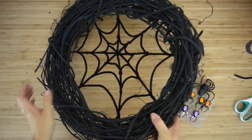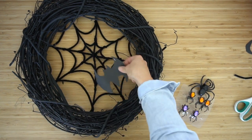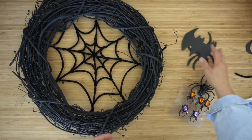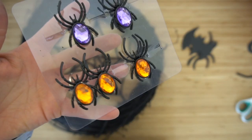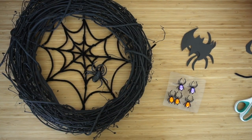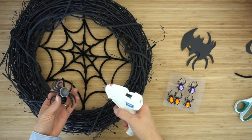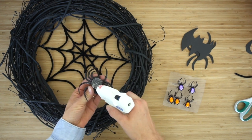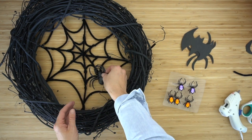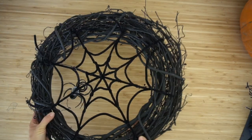Now turn it over — we're working on the back side of the web. This is to show you some ideas of silhouettes you can cut out with different shapes to put on the front or back side. I chose to use a black spider from the Dollar Tree. Attach whatever you want before you put the lights behind it. Use your hot glue gun to add glue and place it, pressing it down somewhere it'll stick.